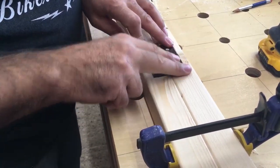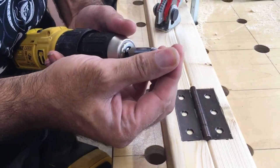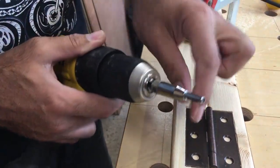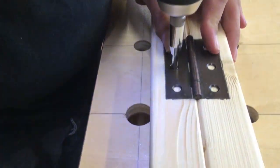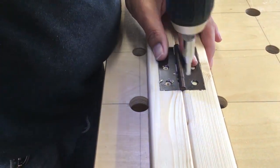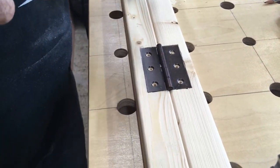The recess is routed out and the butt hinge drops in sitting slightly below the surface. Now I need to drill for the screws. I've got a special centre-finding drill bit in the drill — it has a sprung-loaded sleeve that retracts when you press down so the drill bit comes out the middle, keeping it perfectly centred in the countersinks. That gives a hole perfectly in the middle every time, so now we can drive the screws in.